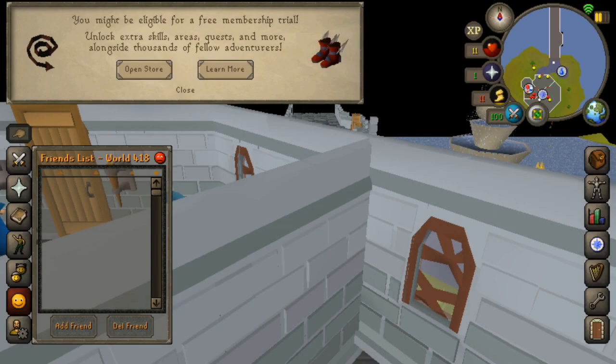Hello everybody and welcome to a brand new video. Today I wanted to show you two different ways that you can obtain free membership in Old School RuneScape, specifically on Old School RuneScape Mobile.